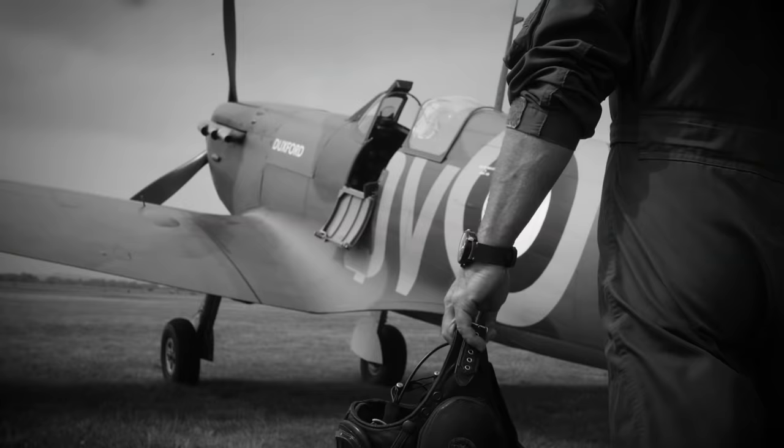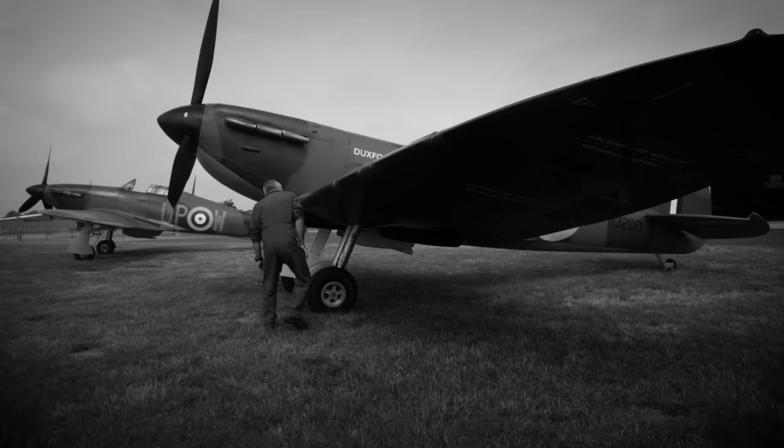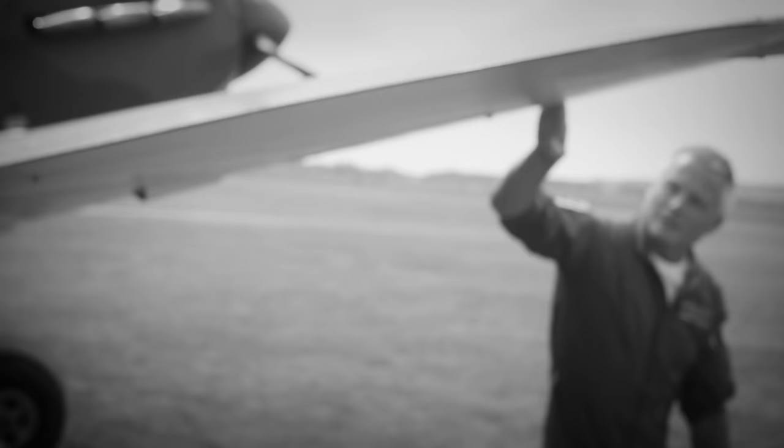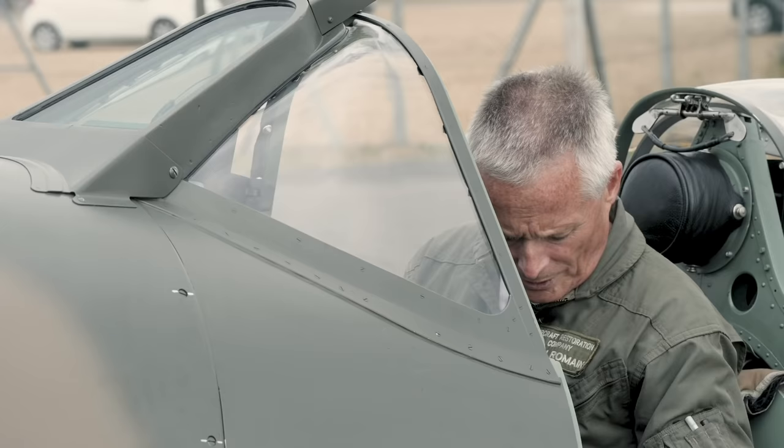We're in a Mark 1 Spitfire, which is quite unique in the way that we start it. We're checking that the undercarriage is actually selected to the down position, and the Mark 1 is still running on 12 volts, so it's quite low power really. You'll notice when we do start that the propeller rotates quite slowly.